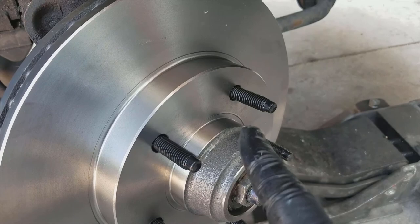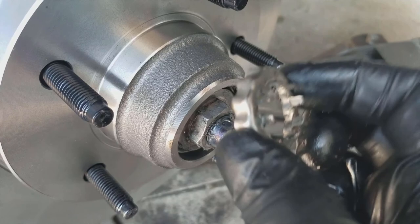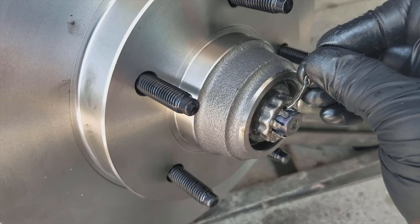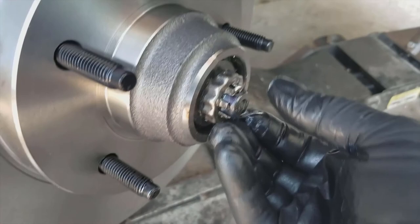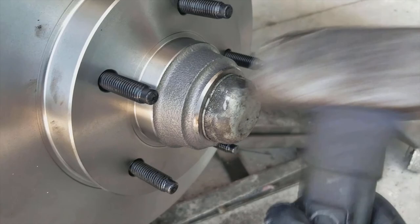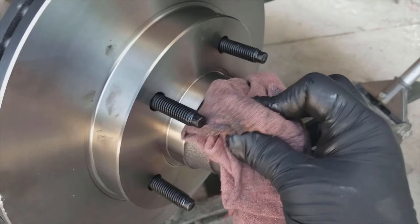Then you're going to take this, which is what keeps the nut from being able to move. You're going to set this on here — it'll go a lot of different ways — until this hole lines up through the middle. Then you're just going to take the cotter key, or reuse the old one, put it through this hole, and then bend it around so that it can't come out. Then it's just a matter of tapping this around the outside — don't hit the middle or you'll cave it in. Then, because we're thorough, we're going to wipe that off so we can check for leaks later. And there is your rotor.